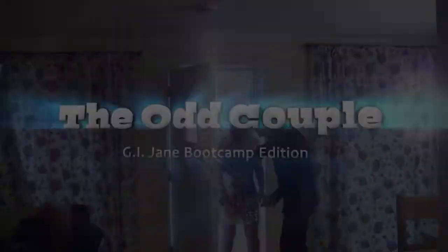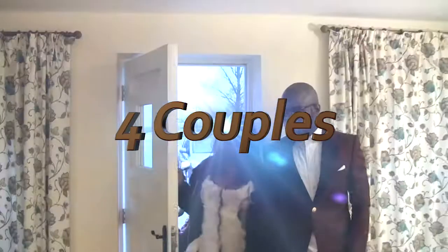In the next few weeks, you will see four couples battle it out to win the wedding of their dreams. But there is a twist — one of the couples are fake. Who are? The Odd Couple!